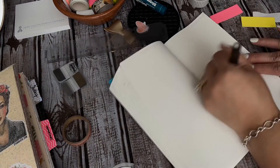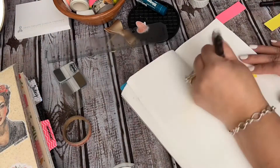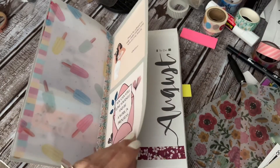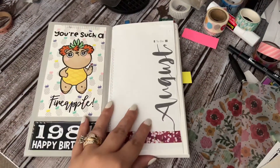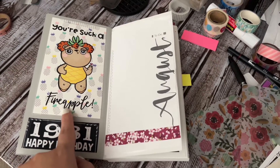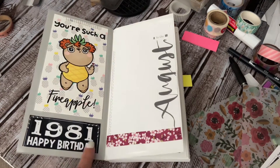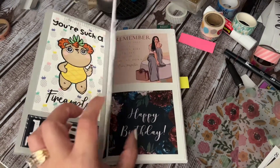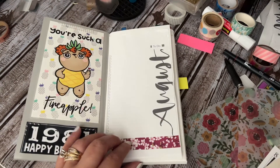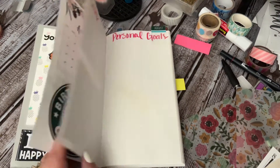So just four weeks of my planner system going all the way through. After my dashboard, you will see my memory page. Now this was a gift — I have no idea where it's from, but it's so cute. It says 'you're such a fine apple.' It's going to represent my birthday month. I grabbed some things from my old book that I was going to use for August — that Exceed notebook — so I was able to salvage some images.